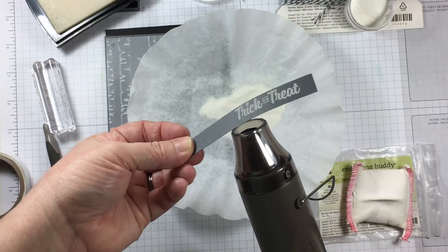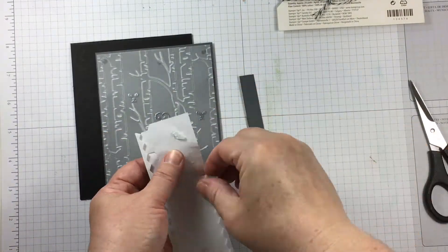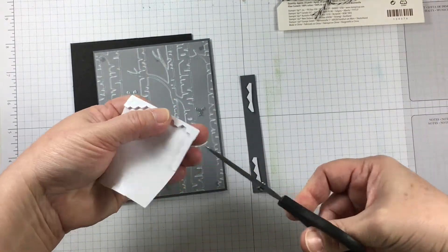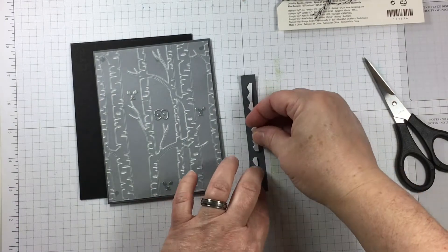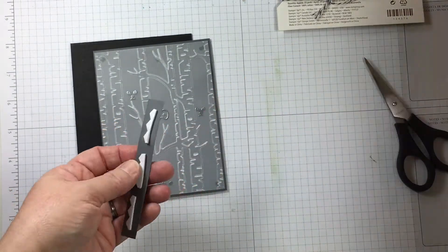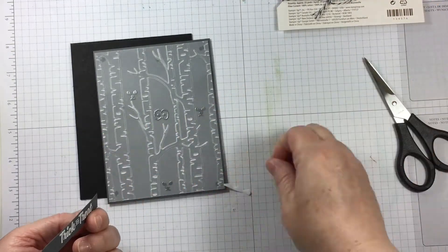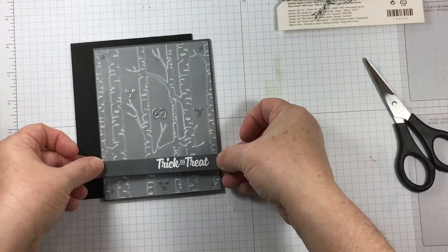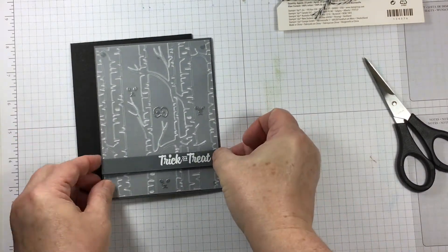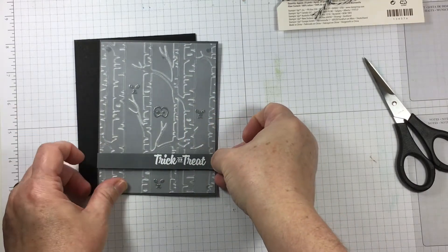The sentiment is written in a really nice font, and I thought for it to say 'trick or treat' would be a little something different from 'Happy Halloween,' as this little image of the spooky eyes appearing out from the trees is a little bit of a trick or treat type of theme. This sentiment is going to stretch across the entire area of the front of the card.